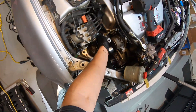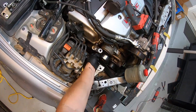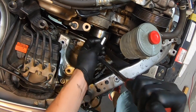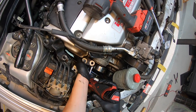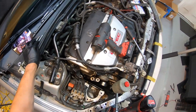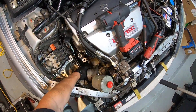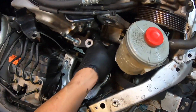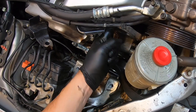Now I'm going to go ahead and get to the 12mm that's down here underneath the tensioner. And there we have it — the tensioner comes right out. Since I'm here, I'm going to go ahead and replace the gasket. What happens is it's just leaking — it's going this way and that way. Two 10mm bolts.